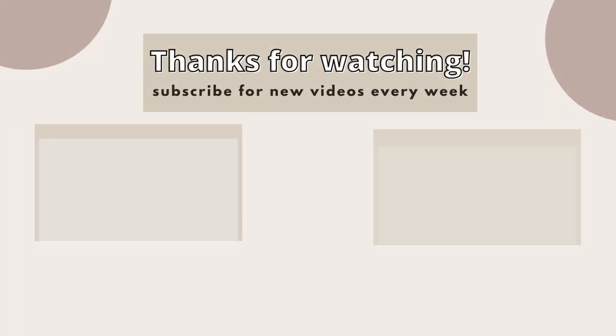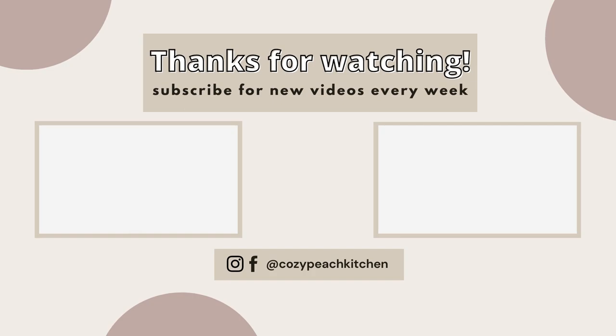I'll be in the same place same time next week, so don't forget to hit subscribe and you'll get a little notification whenever I post a new video.